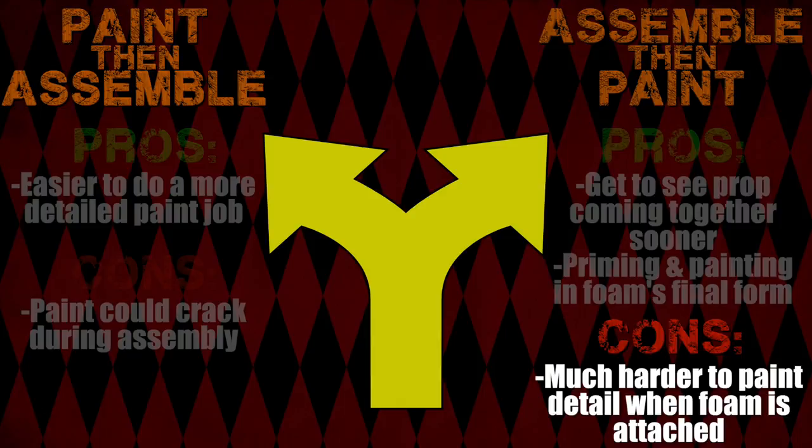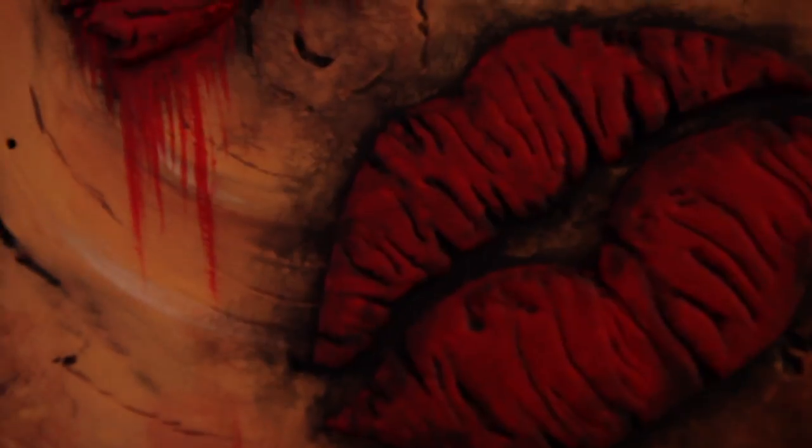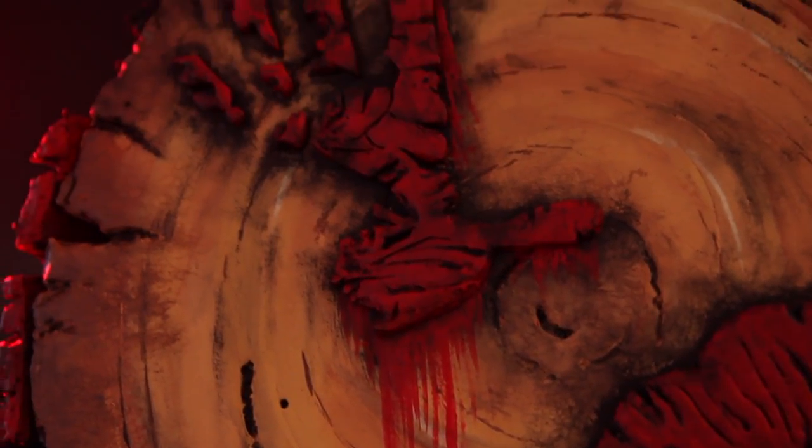The biggest con is that it's just much harder to paint all that detail when the foam is already attached. Since I love, love painting details — it's my fave — I like to paint and then assemble.